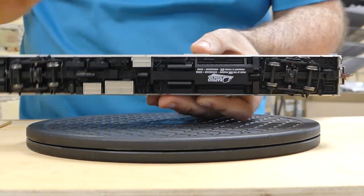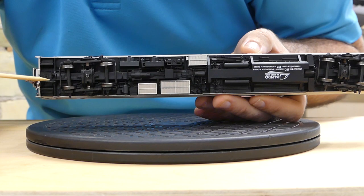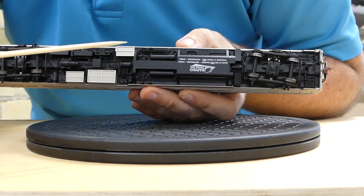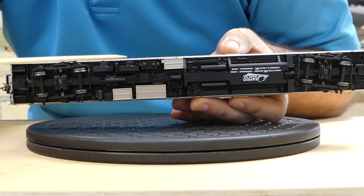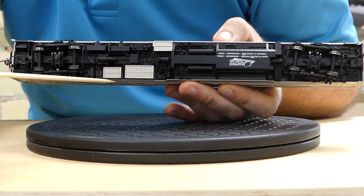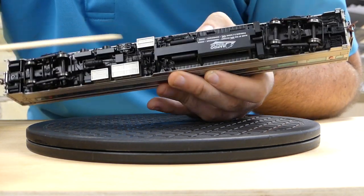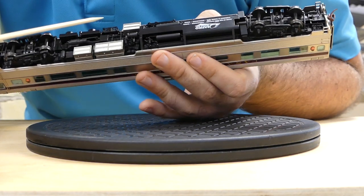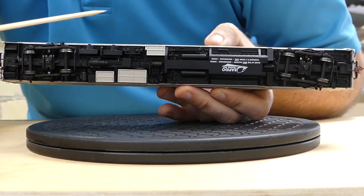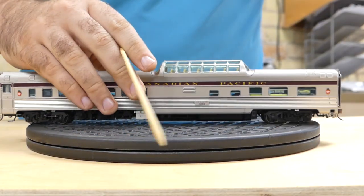Rapido is renowned for their underbody detail — just look at it. You have your steam piping line here, what looks like AC units, and I want to say these are iceboxes. Truth be told, I couldn't identify half of this piping. There is way too much piping underneath these cars, but they're done to the prototype, and Rapido also makes a very excellent passenger car. So that's the Canadian Pacific version.